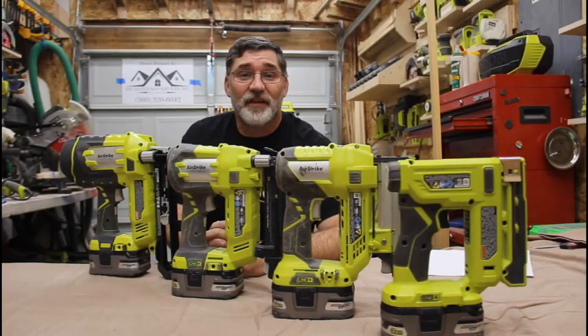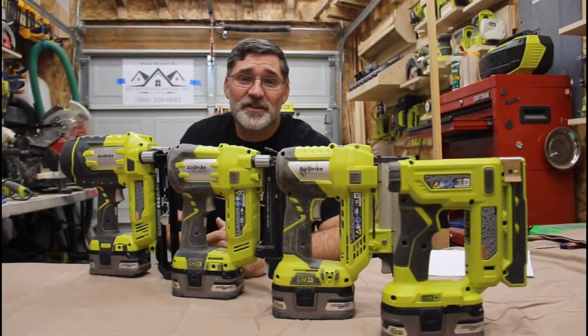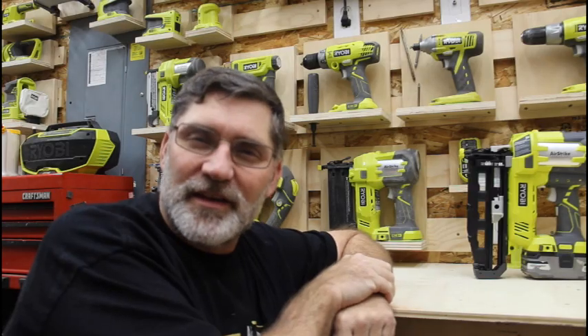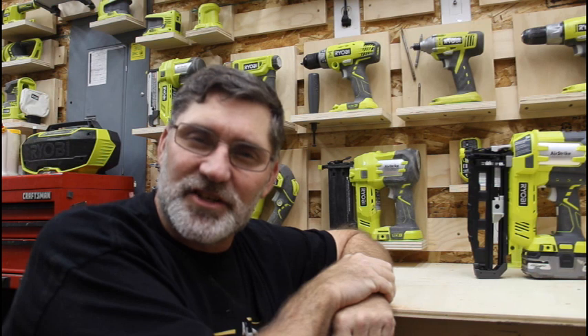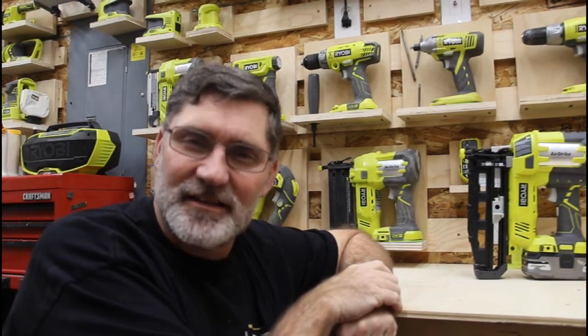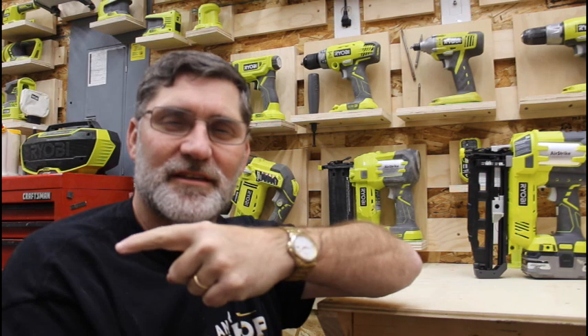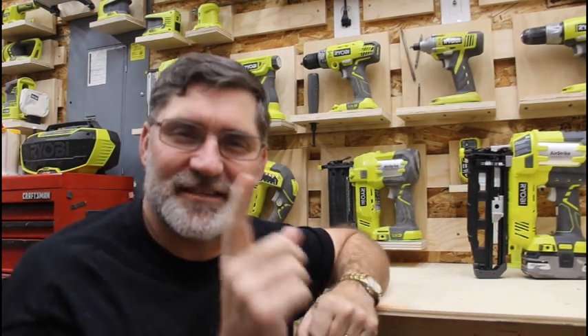All the products I discussed today are available from the Home Depot. I'll have links below in the video description if you're interested in researching these or picking one up for your collection. If you have any questions, comments, or suggestions, put those down below. Don't forget to like, share, and subscribe, and if you do, hit the bell for notifications. I've got some videos over here you may be interested in — the subscribe button is right over here. Thanks for watching. Doubt It Yourself.